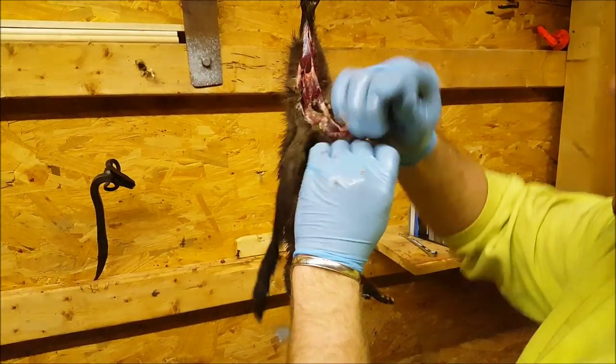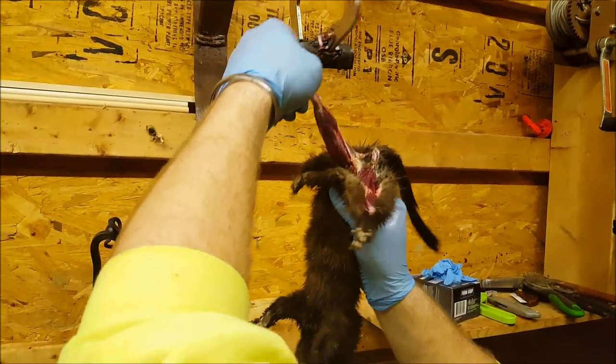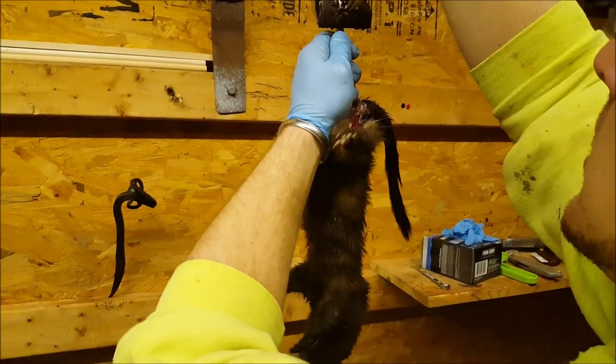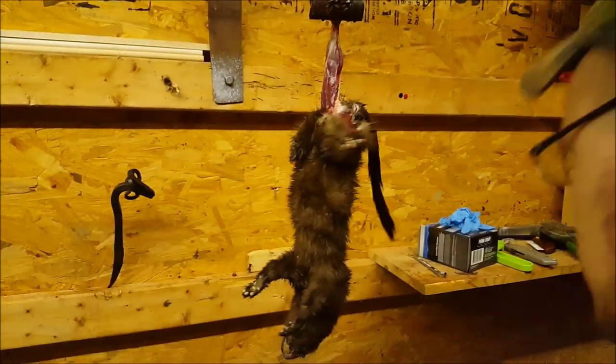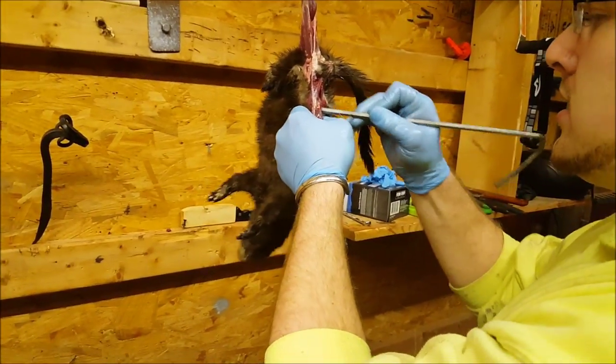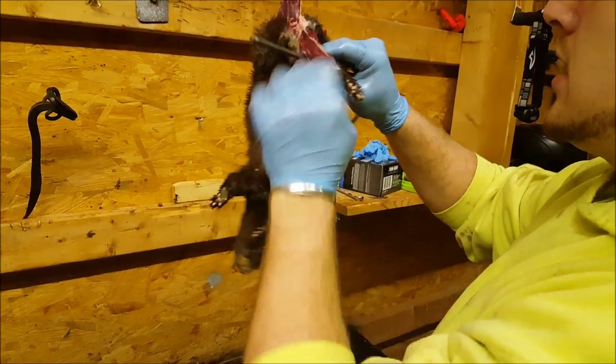So like I was saying, here in Ohio there are minks, but they aren't everywhere. We'll catch a couple mink a year. Actually, my first mink I ever caught, I got it stuffed because I thought it was the coolest thing ever. These animals are very cool.